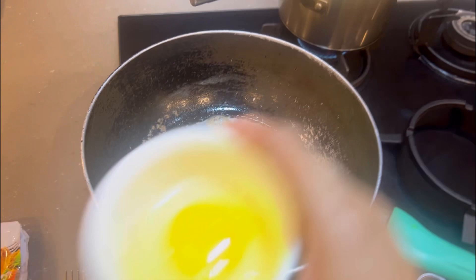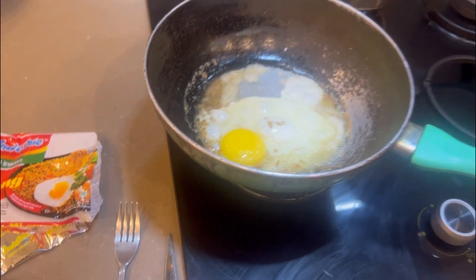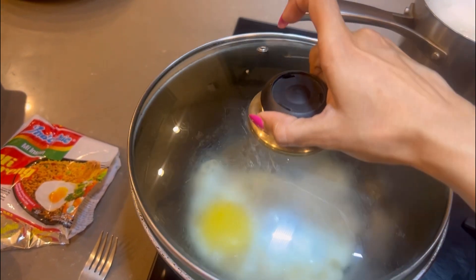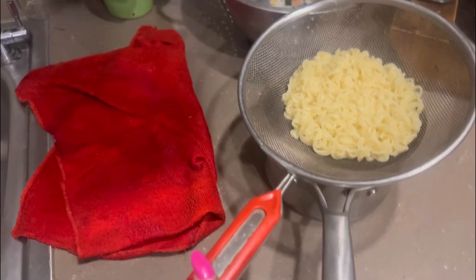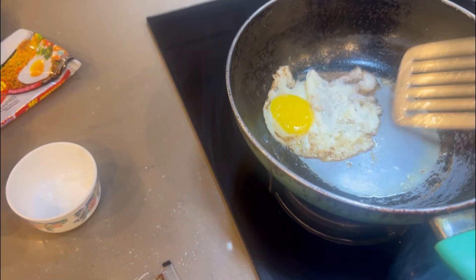We're going to start making the egg and put some salt. Now topping it up with our special egg.